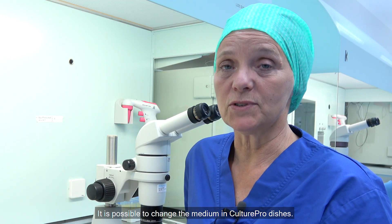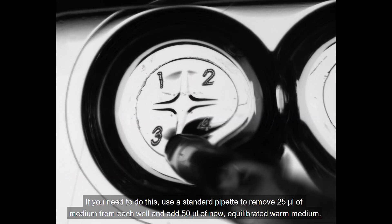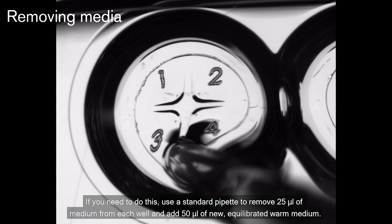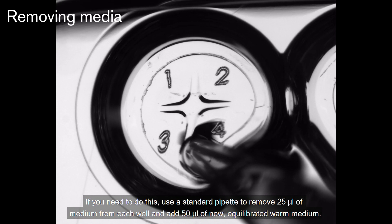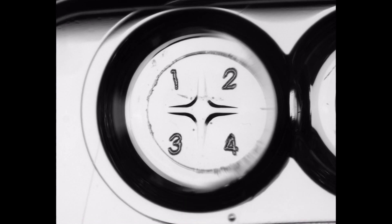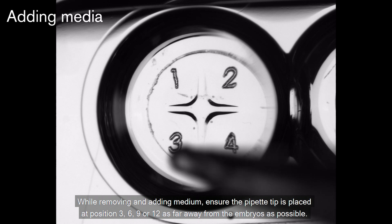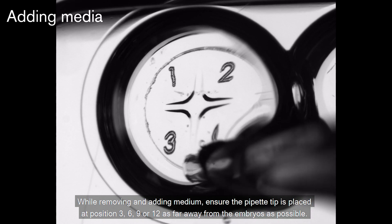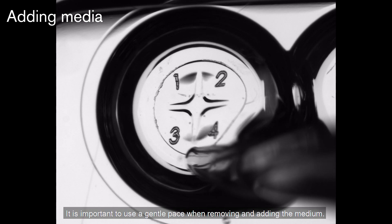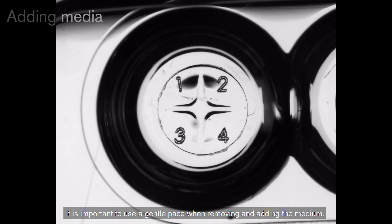It is possible to change the medium in the Cultipro dishes. If you need to do this, use a standard pipette to remove 25 microliters of medium from each well and add 50 microliters of new equilibrated warm medium. While removing and adding medium, ensure the pipette tip is placed at a position — 3, 6, 9, or 12 — as far away from the embryos as possible. It is important to use a gentle pace when removing and adding the medium.